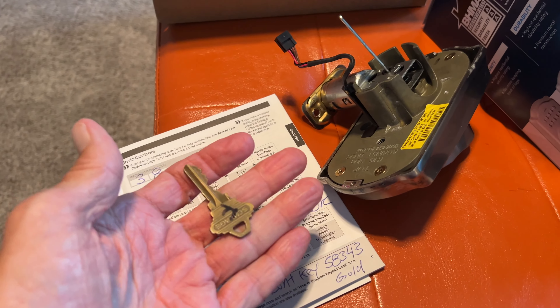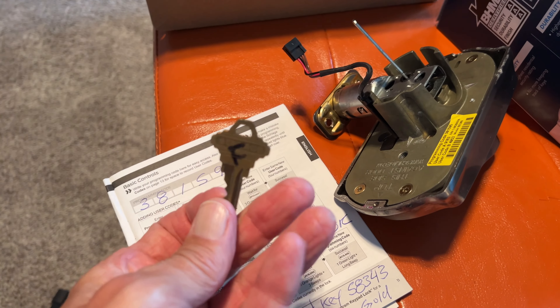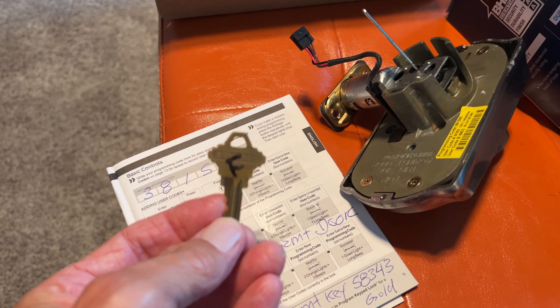Besides this, you do get a key in case your battery dies, so you do not want to lose this. Put this somewhere where you can find it.